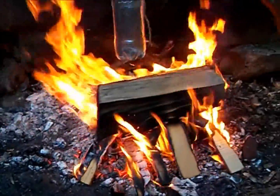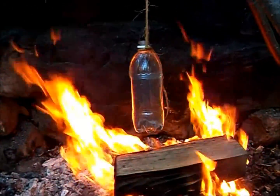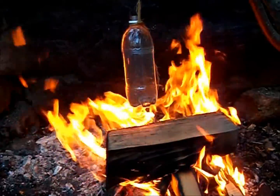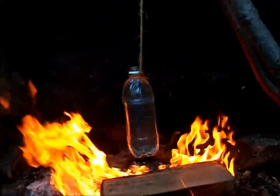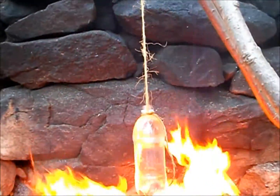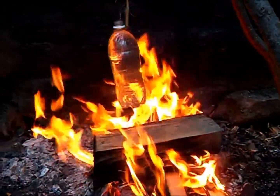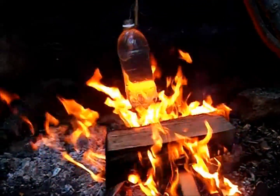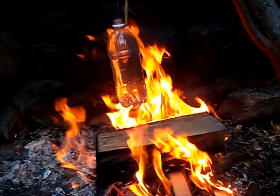I tried to put the bottle in a spot that wasn't too hot so the rope would burn, but also hot enough that the water would eventually boil. Another neat trick is if you douse the rope in water, it won't burn or catch fire — that's one way of keeping the bottle up there. We'll leave this for about five or six minutes.